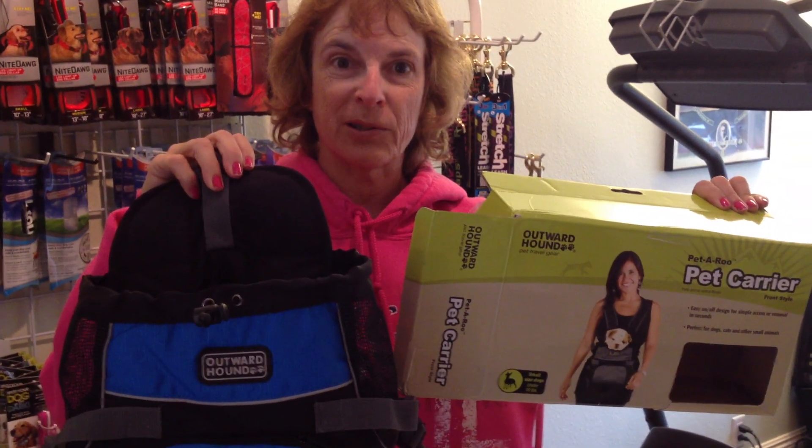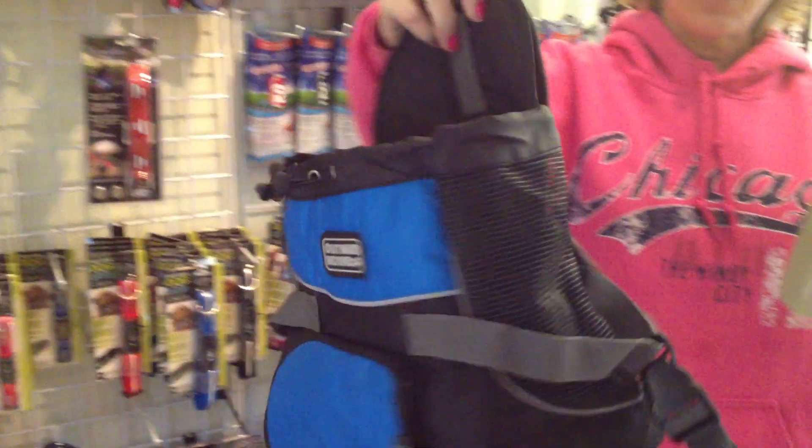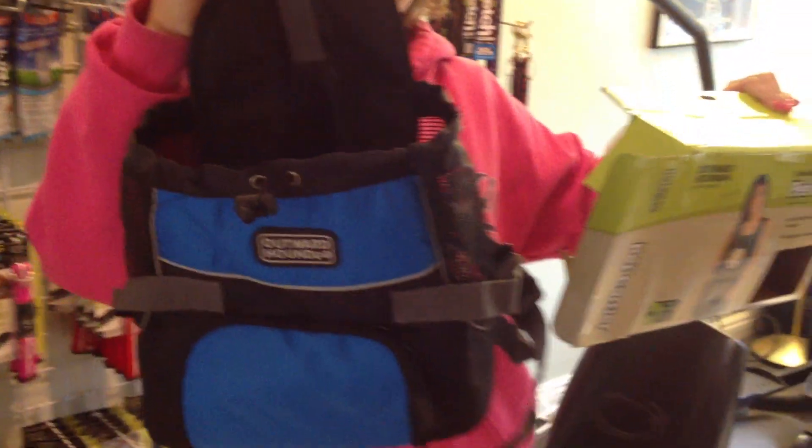Hi. This is the Outward Hound unit that carries your dog safely in front of you. It's got two shoulder straps, a waist pack just to evenly distribute the weight, a great little safety thing to put on your dog's collar, and it easily straps on.